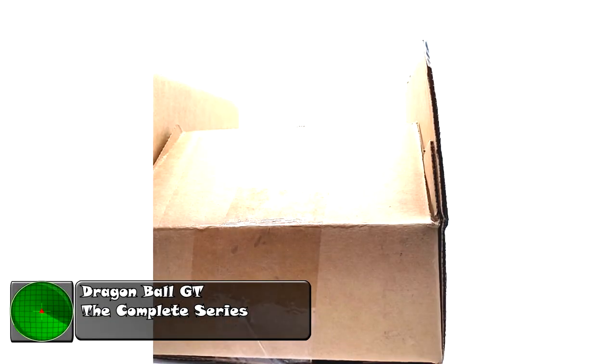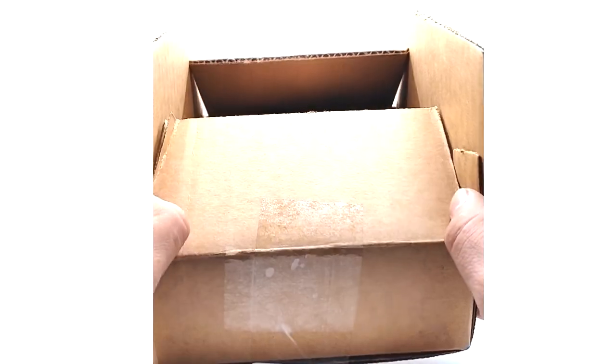What is going on, guys? Today we have a new unboxing from Crunchyroll — we have Dragon Ball GT: The Complete Series. I pre-ordered this back in November, I think. It was supposed to come out around the 28th or 29th of this month, but I got it yesterday. I already opened the box, as you can see.